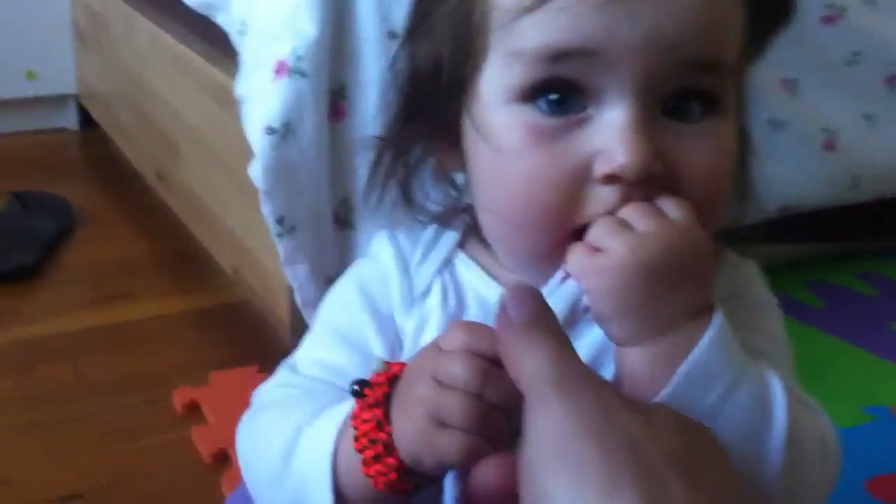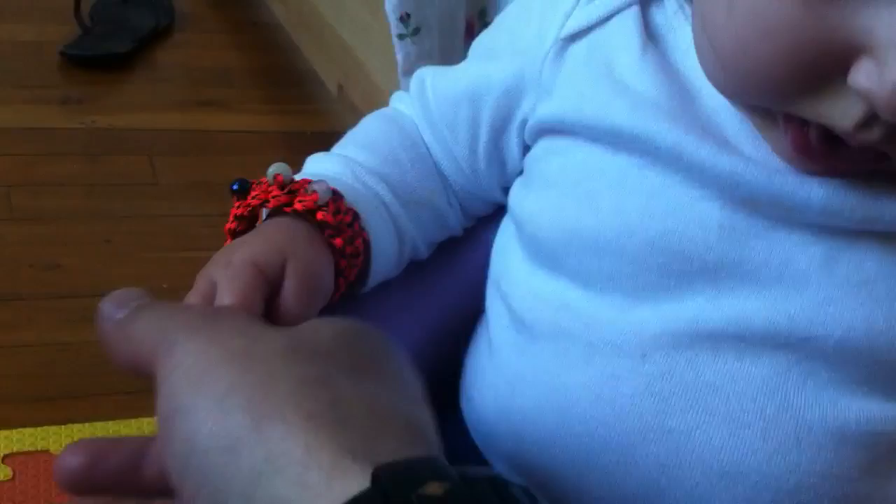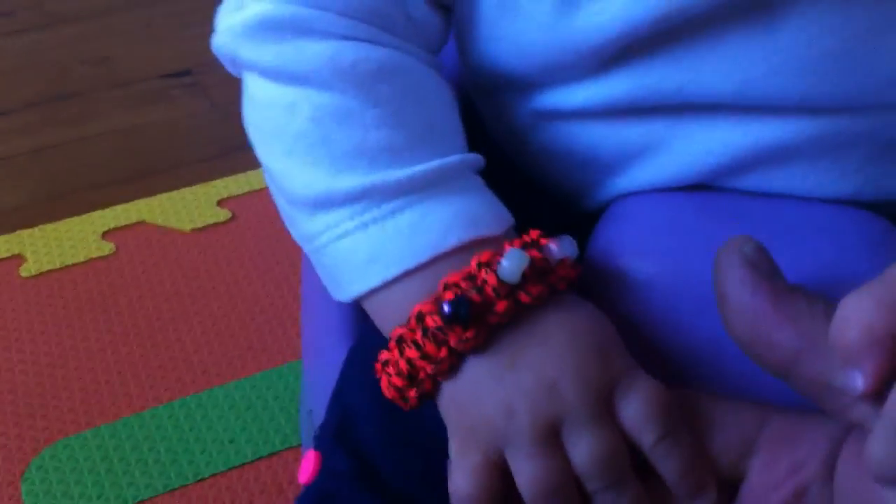Hey guys, we have our new tactical girl here eating her sock — don't eat that! I just met this beautiful lady; she's actually the daughter of my really good friend, my girl's stepsister, and her husband. Her husband and I made this tactical survival bracelet for her today, and the whole family.